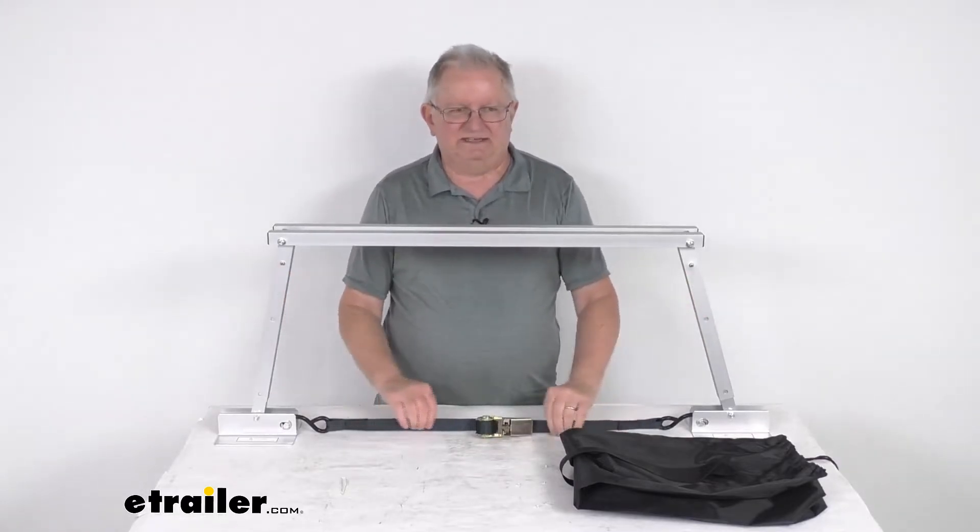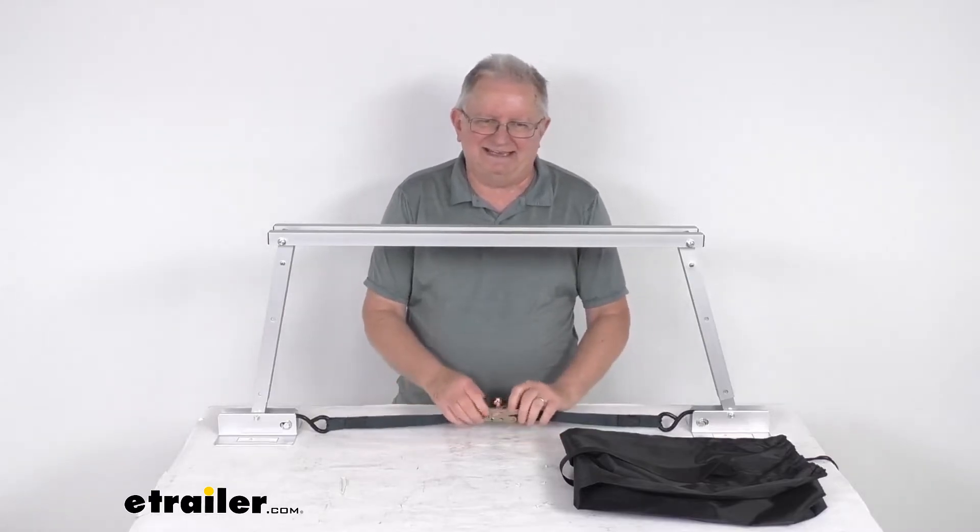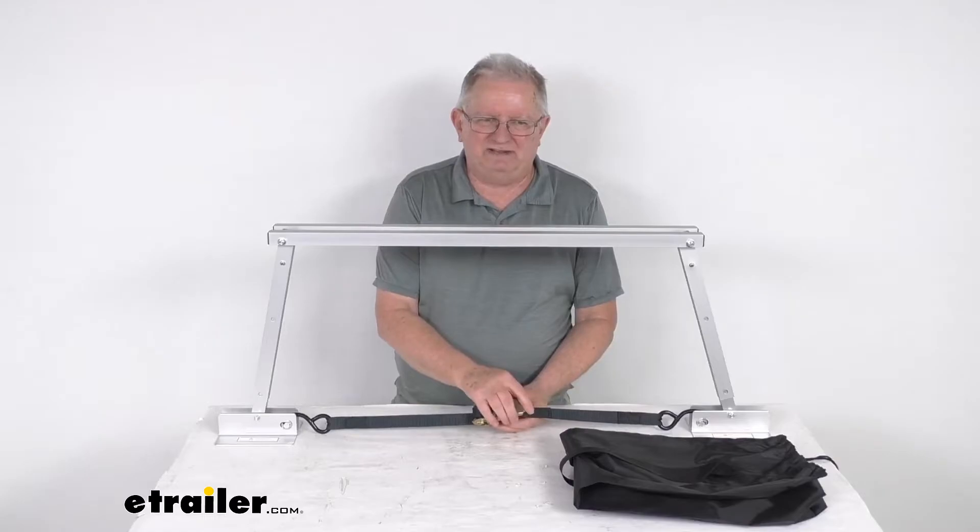The strap itself is a nice durable nylon strap with a steel buckle, and it has a 1,000 pound ratchet strength to it.